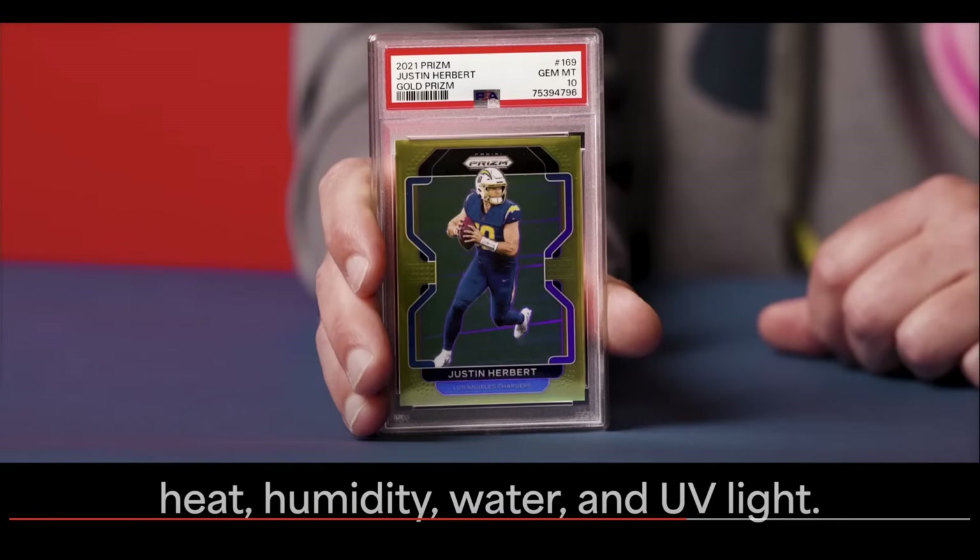I've heard rumblings of this for a hot minute now. Basically, they are a little bit heavier. The plastic is a medical grade plastic and they have some additional protections for heat, humidity, water, and UV. Supposedly also, they will not Newton ring and get those other little marks that you see on a PSA slab.